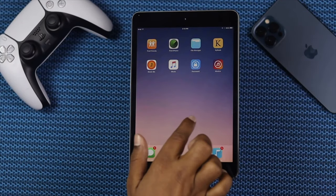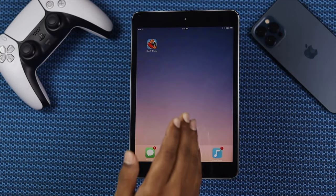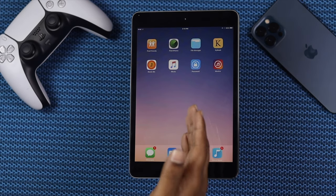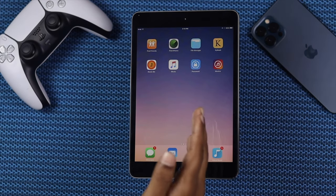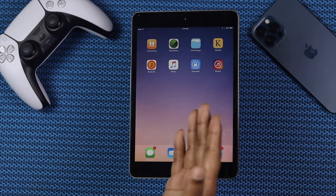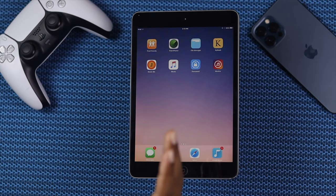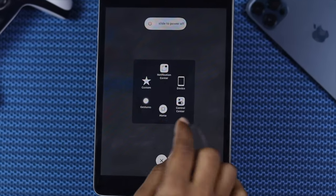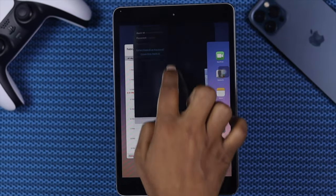Alright everyone, so if you have been using your old iPad for quite a long time and now realizing that your iPad is running slow, and at this point you're looking for ways to make it faster than ever before — if you're having this problem, that's maybe why you're watching this video. In this video we're going to be showing you how you can make your old iPad faster like it was before.